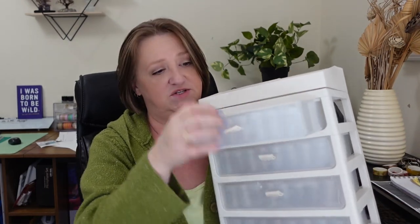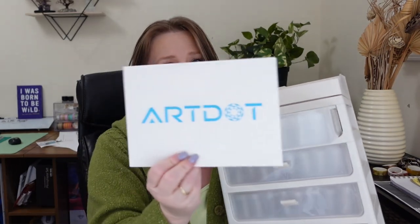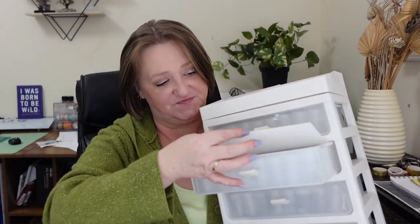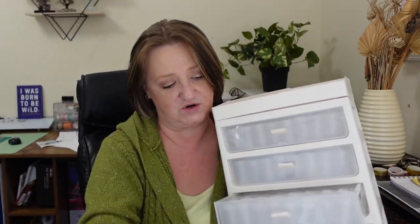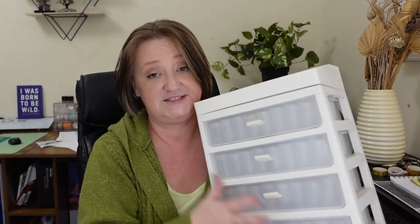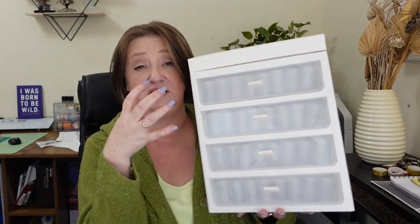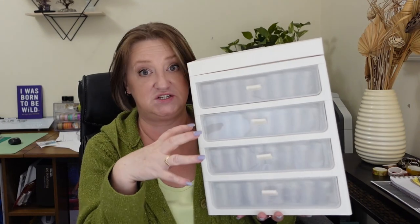So four drawers, as I said, and every one of them comes in and out. It has 192 bottles to store whatever you want to store in here.